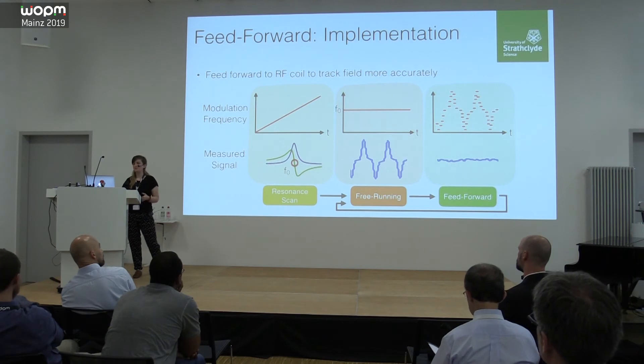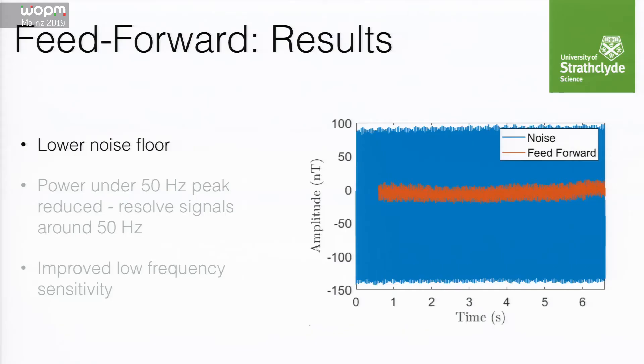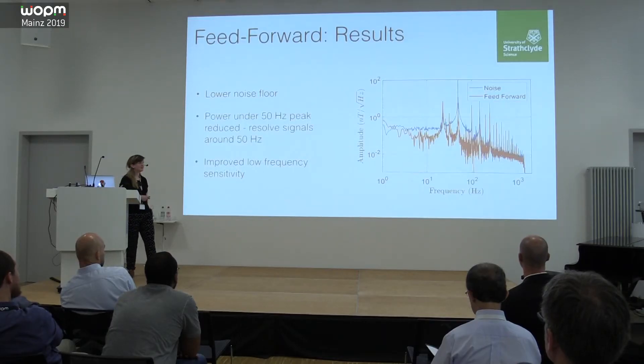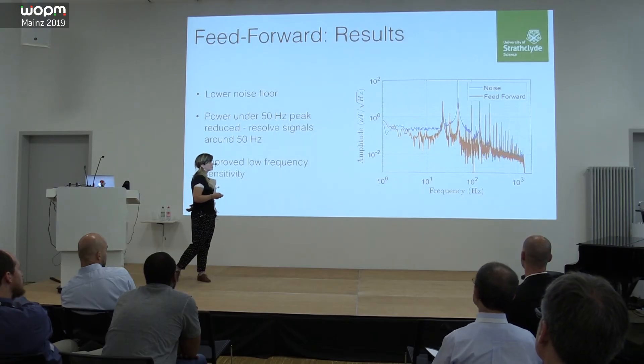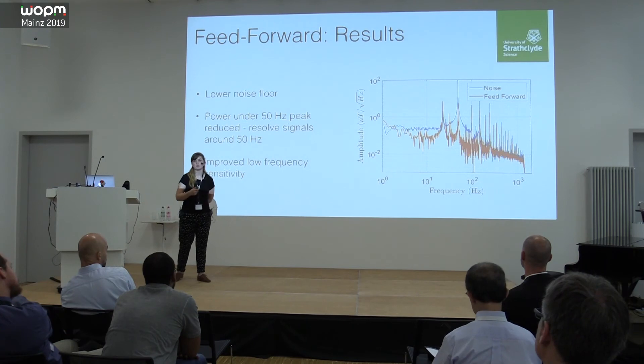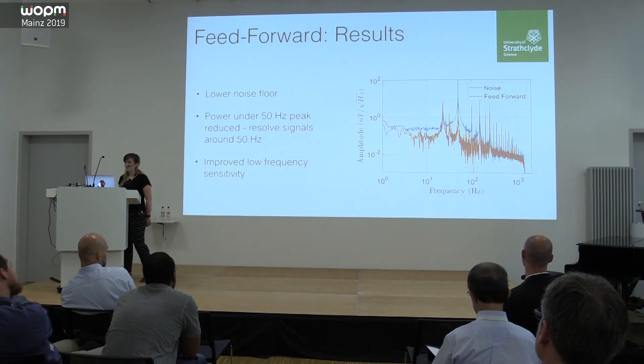Conceivably you can also loop this, continuously feeding forward based on the noise seen in your previous measurement. The real crux is that we're able to follow the Larmor frequency of the magnetic field more closely. From even the free-running measurement we've managed to reduce the noise by a lot and track small field changes. In the FFT we've managed to reduce both the peak height and width under the 50 Hz line, achieving a noise suppression of 22 dB. We also get some improvement at 100 and 150 Hz.